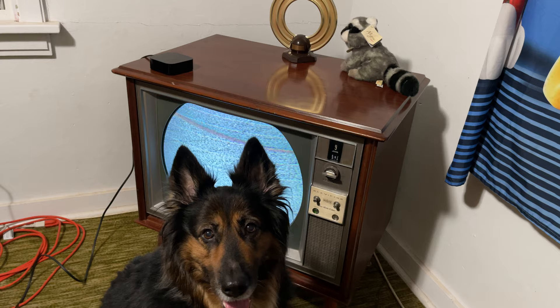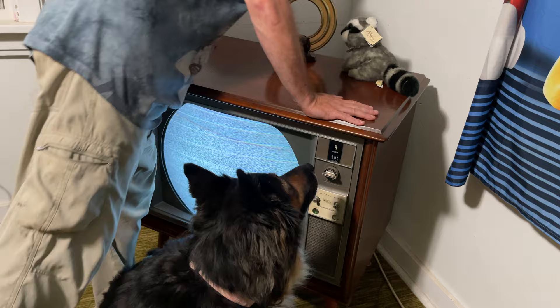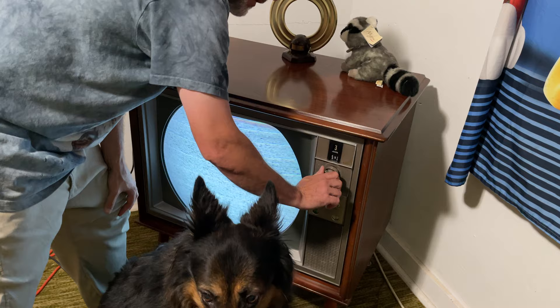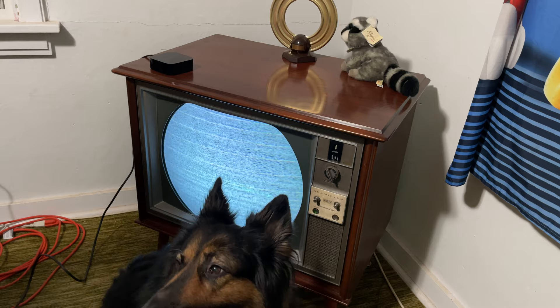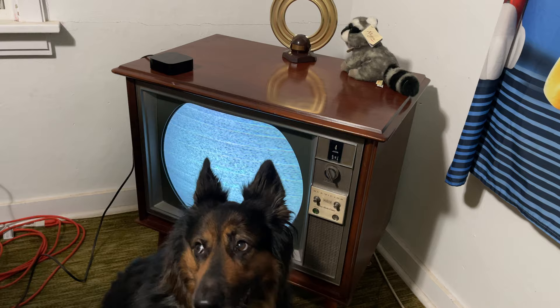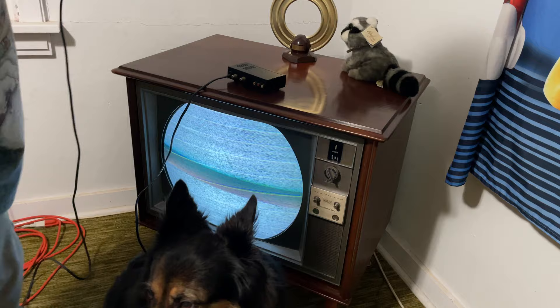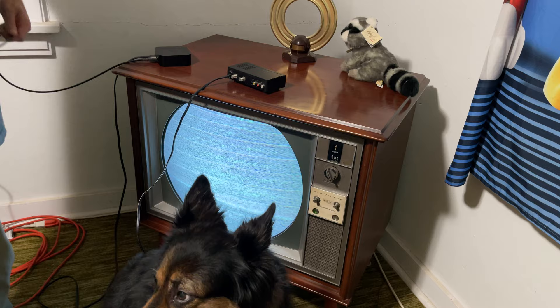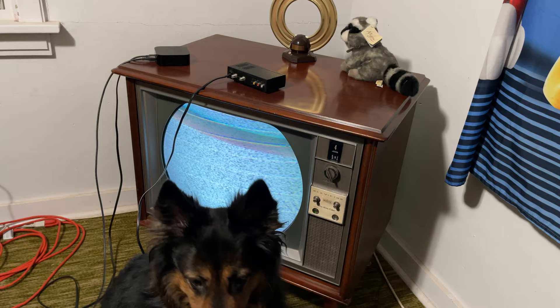The TV's almost got a hum in the audio that wasn't there before. It's always a bunch of work with these old things. What channel we got here? Let's see how we're gonna do this - channel three or four. Let's go four. Let's start at the Apple TV and work backwards, why not?